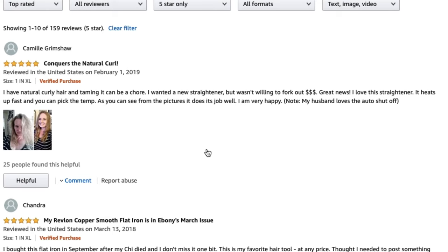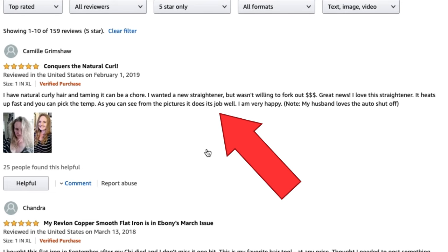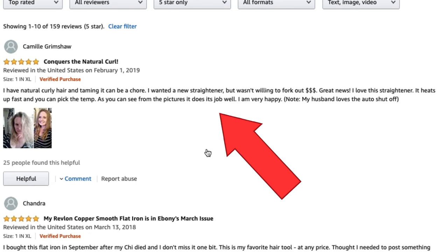If we go into the reviews, this woman is saying that she has naturally curly hair and taming it can be a chore. She wanted a new straightener but wasn't willing to fork out the money for it, and she loves this straightener. It heats up fast, you can pick the temperature, it does a good job. You can see her before and after.